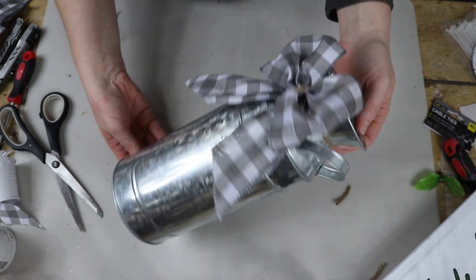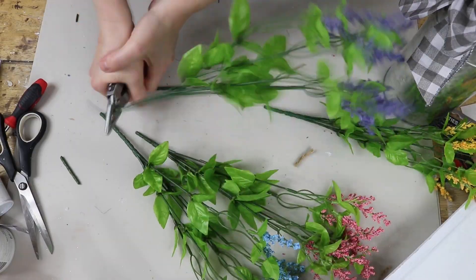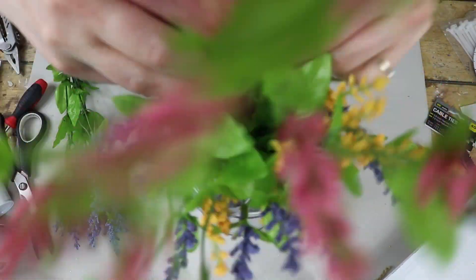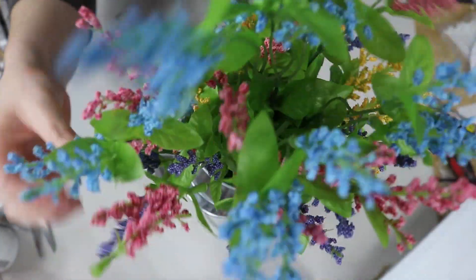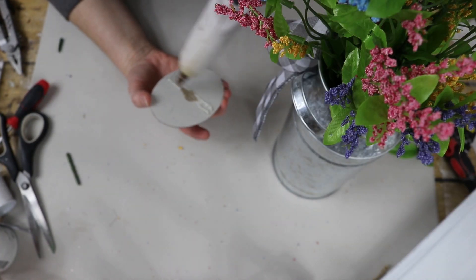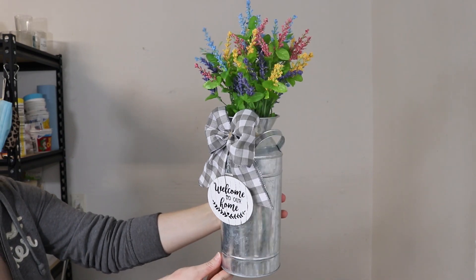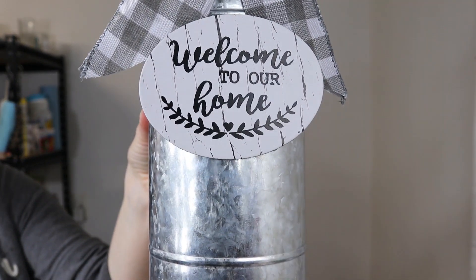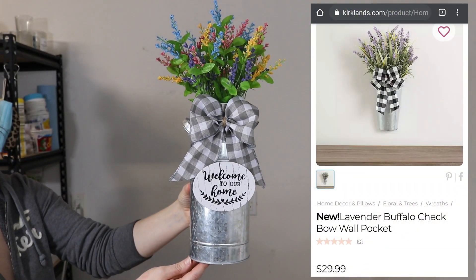Once I was done adding the bow, I used those wildflowers from Dollar Tree again. I snipped off some of the excess from the bottom of the stems but left all the flowers on each bunch, and started adding one bunch at a time — purple at the bottom, then yellow, then pink, then blue — so it had a tiered type of look. After that, I glued the leftover sign from the cathedral window right onto the front, a little bit below the bow. How adorable is this? I love those wildflowers, and that little welcome sign just really brought everything together. Here is my inspiration from Kirkland's — so that's theirs, and that was my take on it.